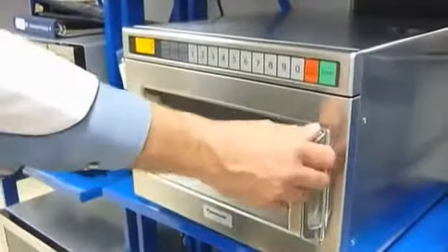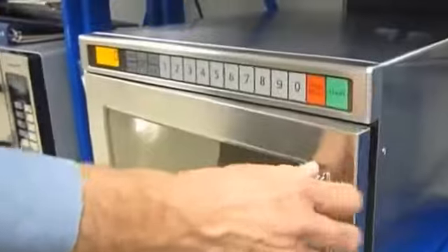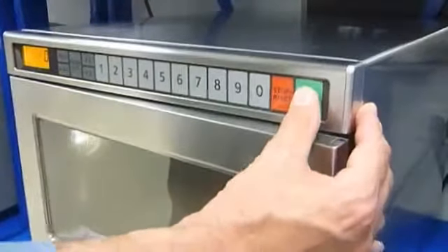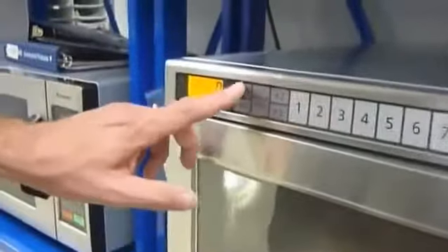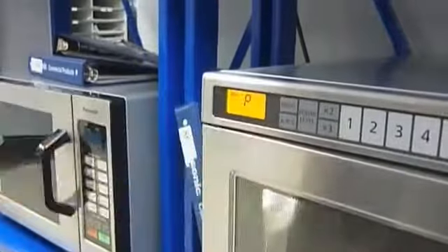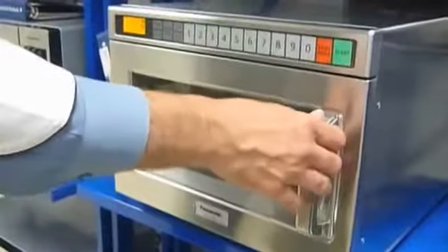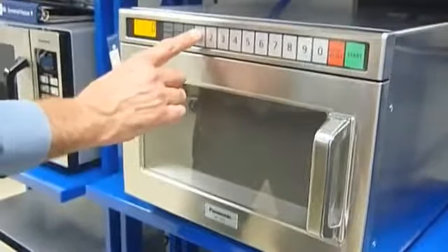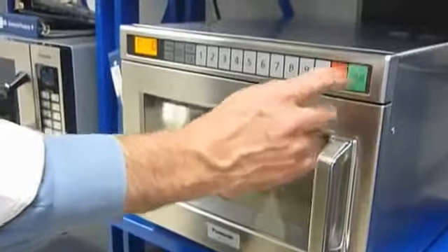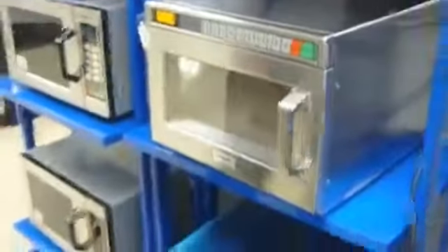To take it out of Program Lock, the same series of events. Open the door. While pressing the Start Pad, press and hold the Program Pad. You'll see P come up in the window. You can now reprogram any of the pads, and also, when cooking, it's required that you press the Start Pad. That's Program Lock and Unlock.